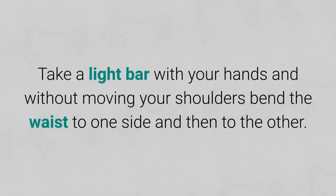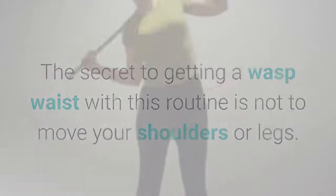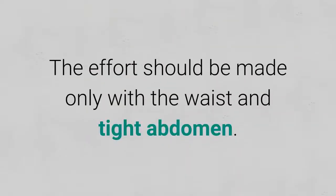5. Movement with bar. Stand in front of a mirror. Take a light bar with your hands and without moving your shoulders, bend the waist to one side and then to the other. The secret to getting a wasp waist with this routine is not to move your shoulders or legs. The effort should be made only with the waist and tight abdomen.